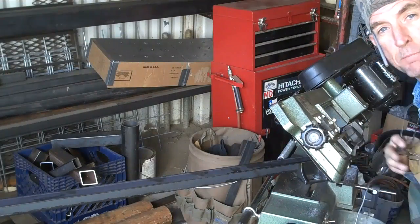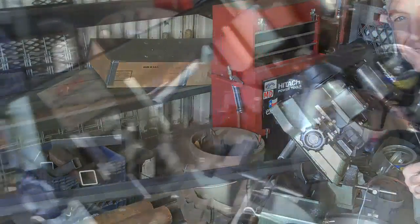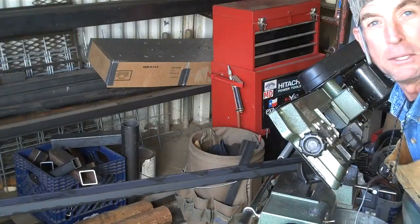One thing you're going to want to keep in mind when you're working from your home shop is your limitations on space. Again, thanks to my friends over at Glazer Steel for cutting these lengths into manageable pieces.